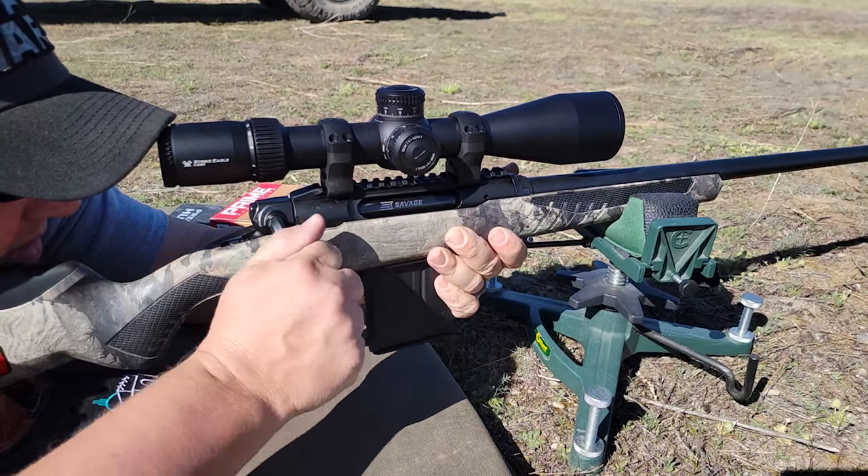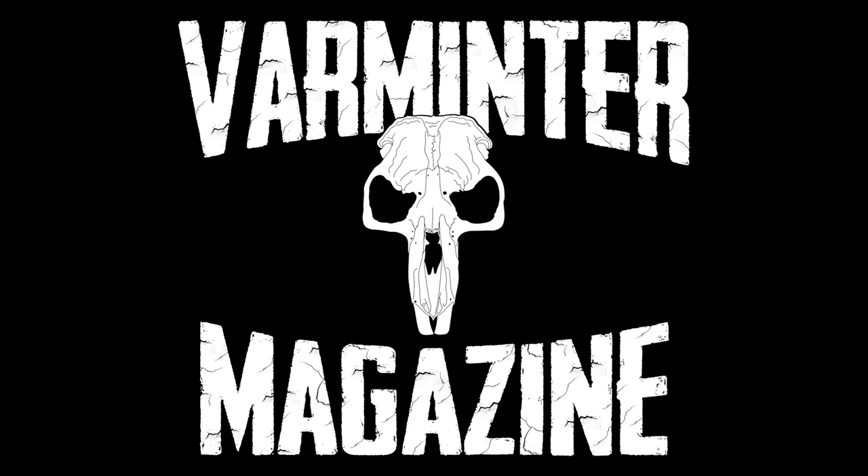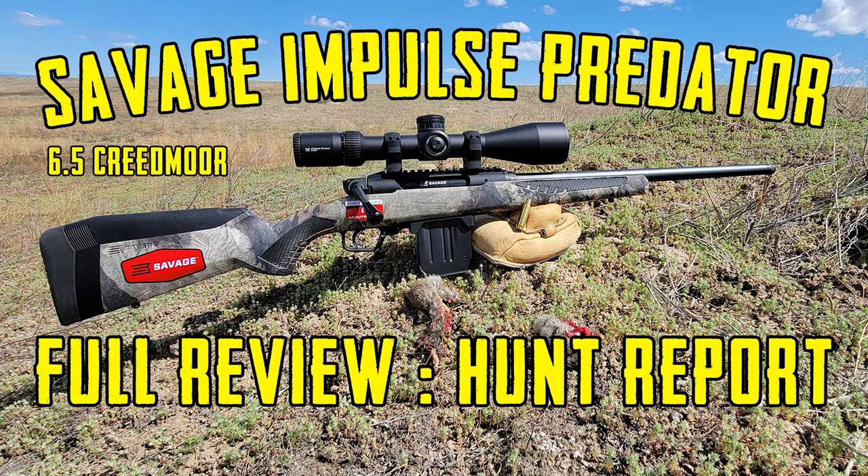Here's our full review on the Savage Impulse Predator straight-pull action rifle. We received one in 6.5 Creedmoor. This is our full review with a hunt report.